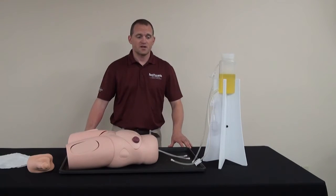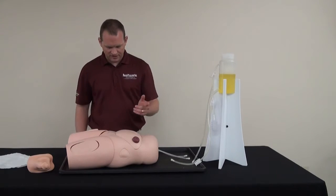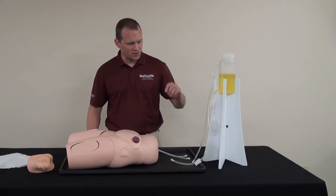Hello, I'm Nate, your product support specialist at RealityWorks. I'm going to show you how to attach the vinyl catheterization model to the fast fluid tower.